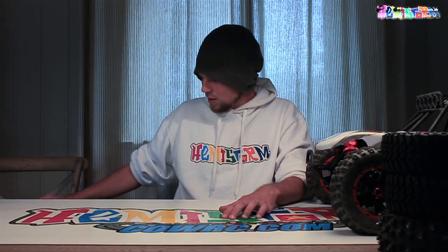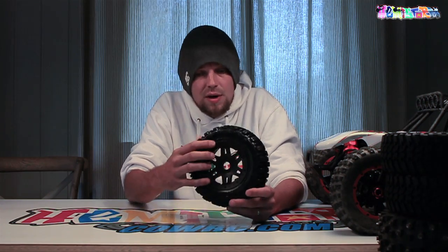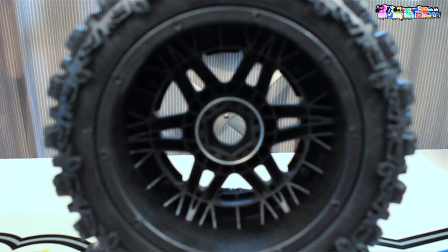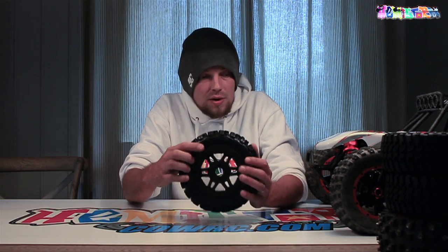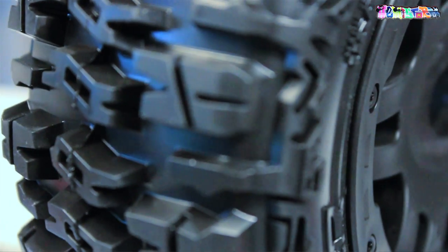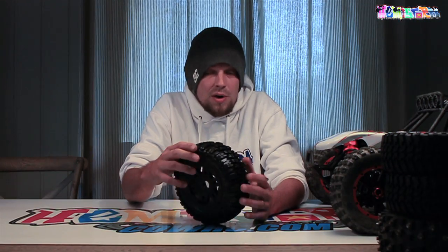The wheels and tires I've selected to put on the DBXL are these - Proline Split Sixes. That's the rim, with some Proline Trencher tires. Proline makes Trencher tires for a lot of different vehicles including the Baja 5T, the Losi 5T, and in this case the DBXL. I went for the front size to make sure I have no clearance issues. They have an extremely aggressive tread pattern. I'm running these on my Baja 5T currently - they've served me well, it's a quality product, lots of webbing, tough as nails.